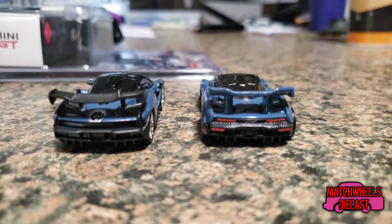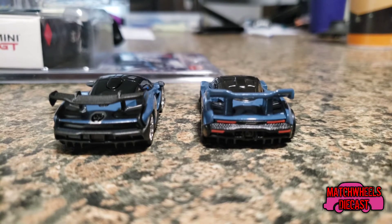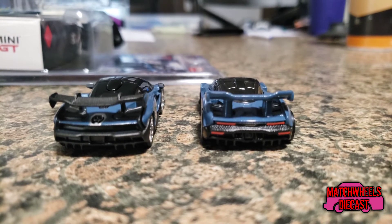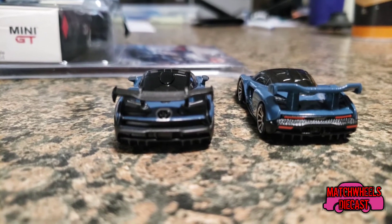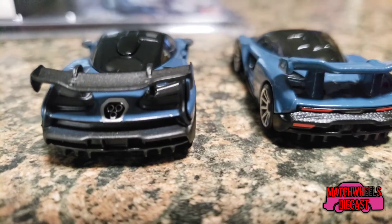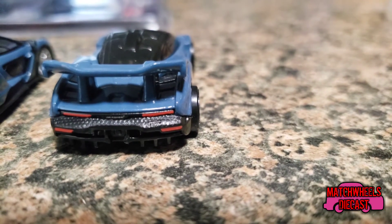Moving around to the rear of the car, the rear of both of these is very similar. Hot Wheels took the time to color in some red lights, though their spoiler is thicker as it is part of the metal body. The spoiler on the TSM model is a separate piece, and they took the time to silver in the exhaust, whereas on the Hot Wheels there's really nothing there.